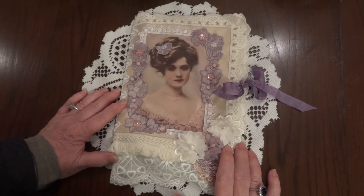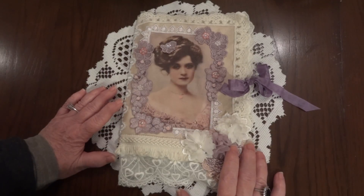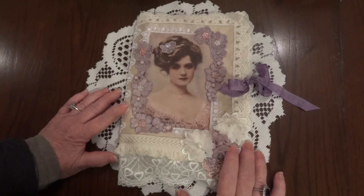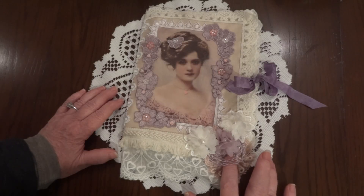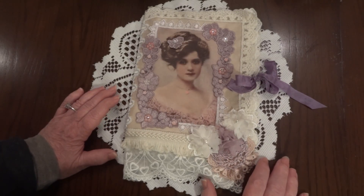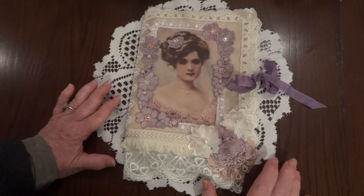Hi Linda! She had a stick pin challenge, so I told Amy about it and she wanted to do it. Linda, I hope you don't mind that I told her and that she just loved your idea. Anyway, you can get all the details in her video.